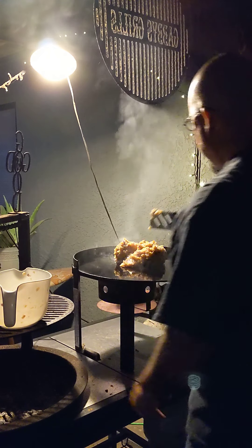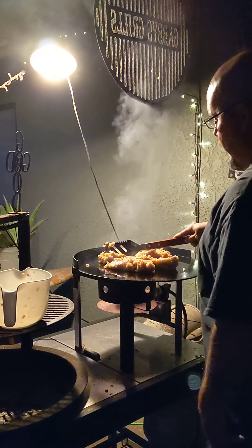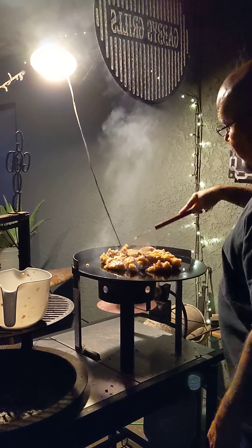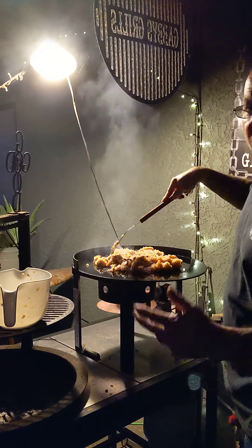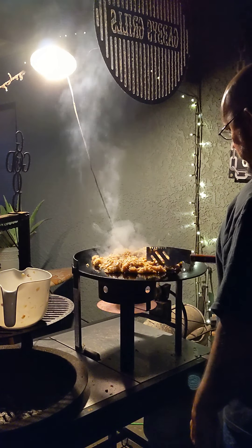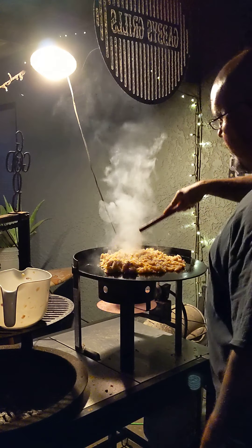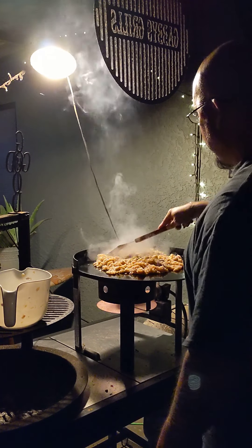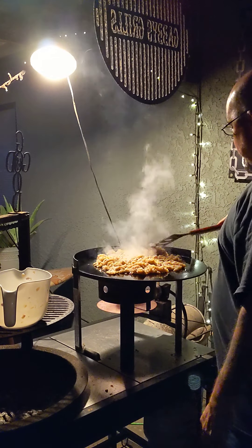I cheat — I use the Harbor Freight meat grinder. If you guys haven't got one of those, you gotta get one. All this is ground-up turkey breast. I made some cauliflower mashed potatoes and veggies, and we're gonna go ahead and eat — can't forget the gravy.